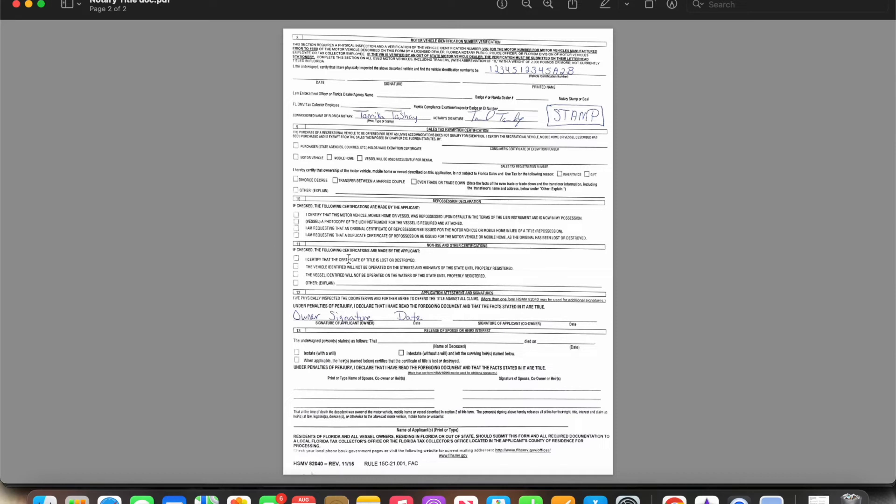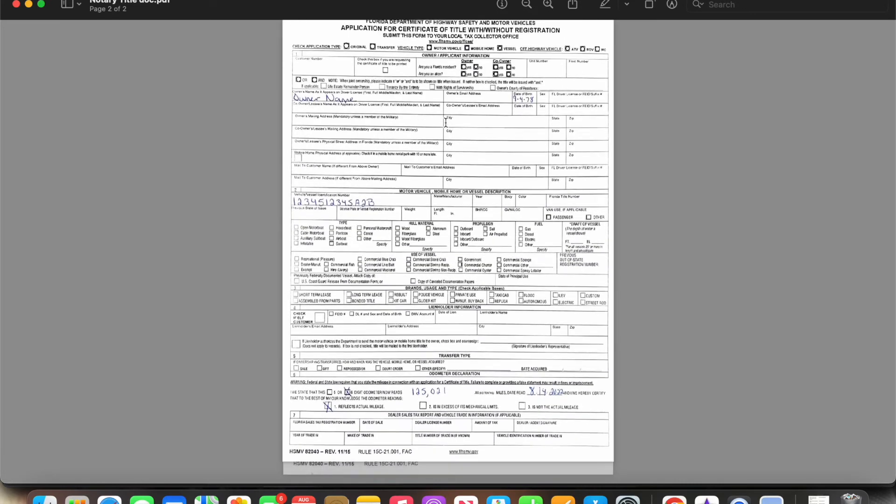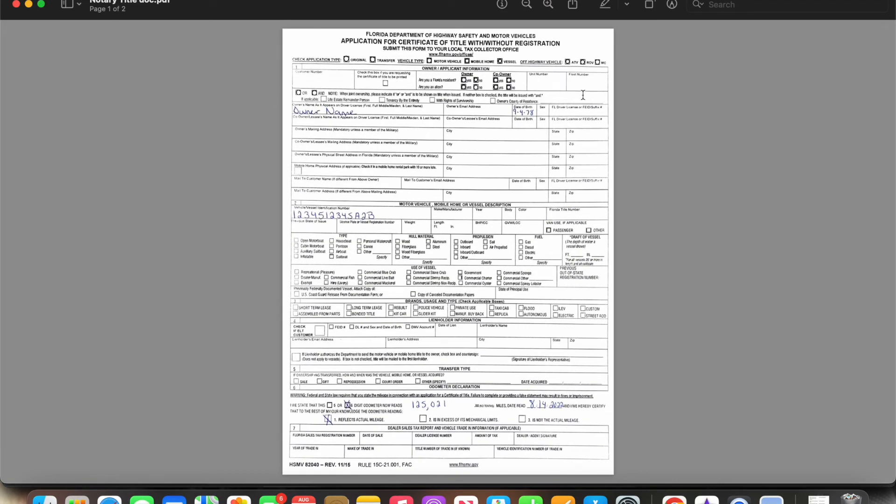Any additional information on this section is the owner's responsibility to fill out — not yours. The notarial part is your responsibility. You are stamping and certifying that this document is complete and accurate. So you're going to make sure the name, date of birth, driver's license number, VIN number, and mileage all match. The owner selects whatever applies to their situation — that is not for you to do. You are only verifying that the key information matches what's on the back.